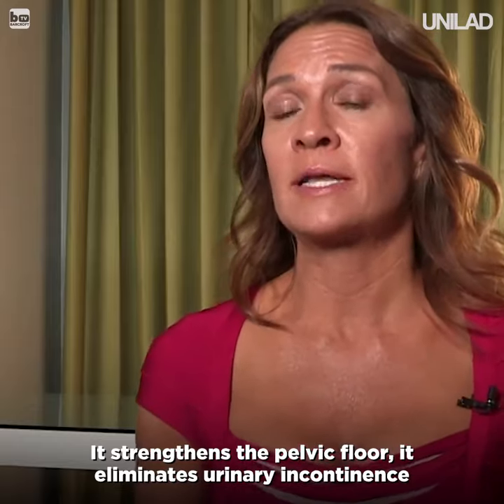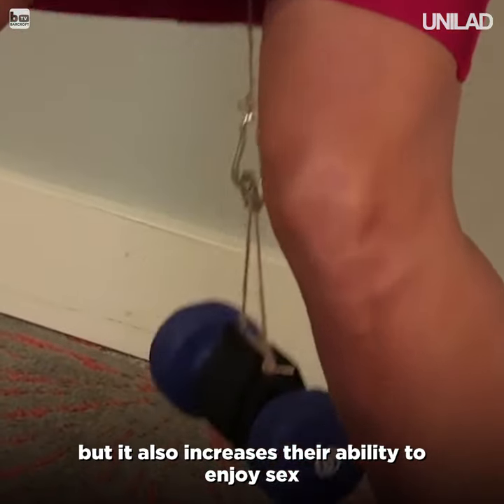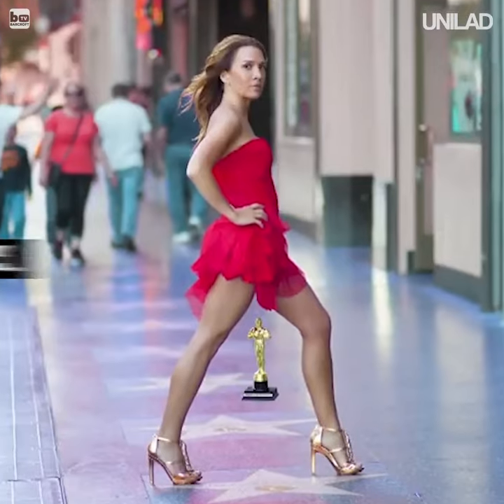It strengthens the pelvic floor, it eliminates urinary incontinence, but it also increases their ability to enjoy sex.